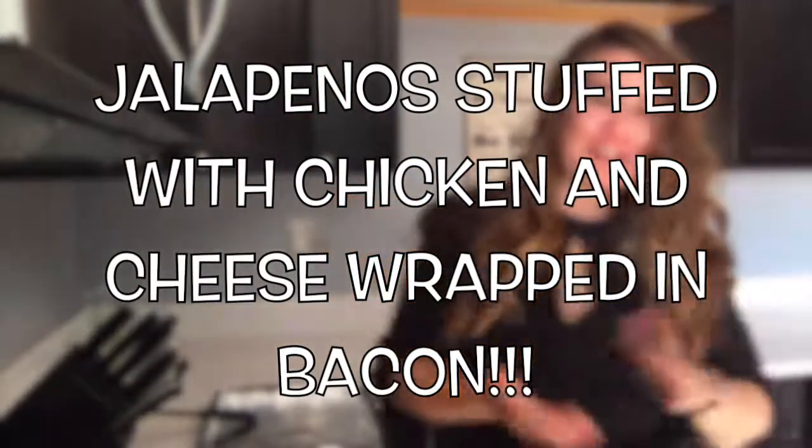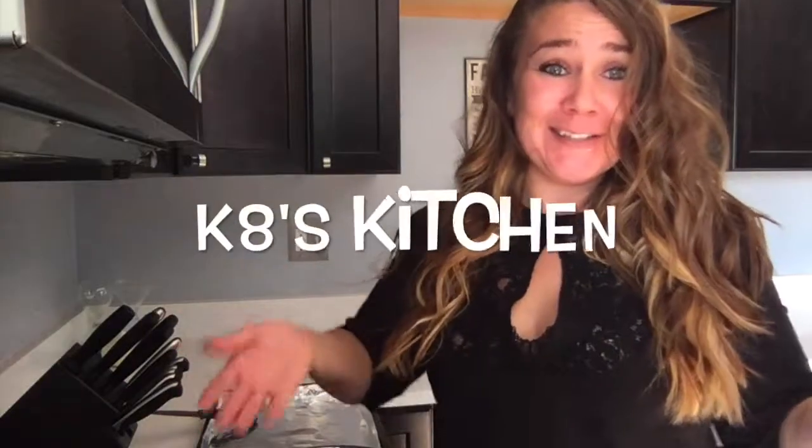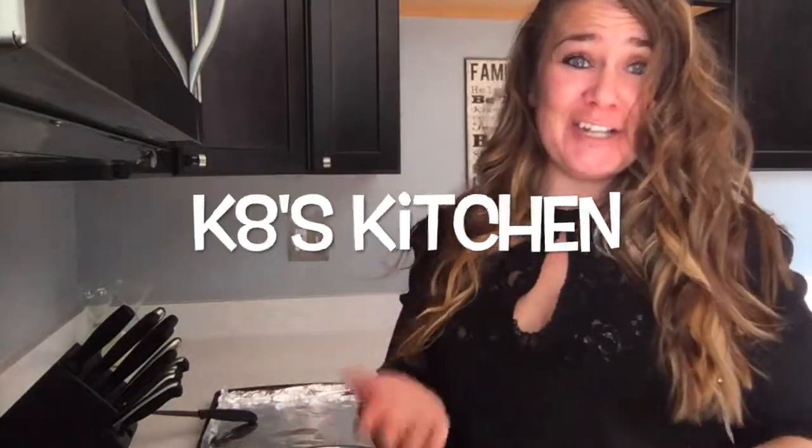Hi everyone, thank you for watching. I am Kate and I have decided that since I end up doing a lot of cooking or baking, I'm just going to call these shows Kate's Kitchen basically. So welcome to Kate's Kitchen officially on my YouTube channel.